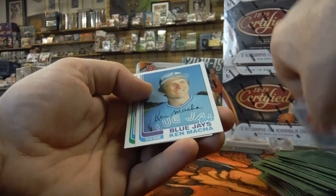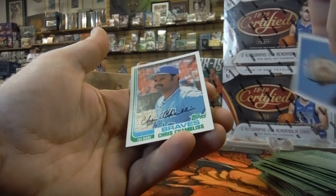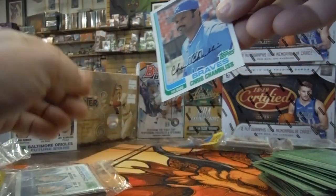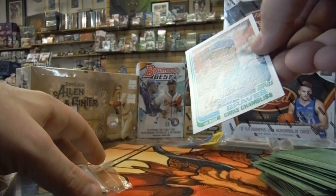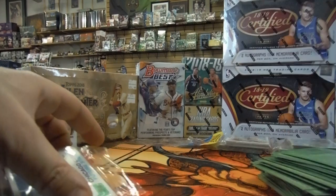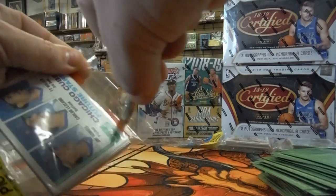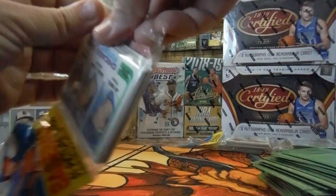Something up with the surface and something up with the corner. Ken Matcha. And Chris Chambliss. Alright, that's the third pack — the cover of our second Rack Pack, 1982 baseball card opening.